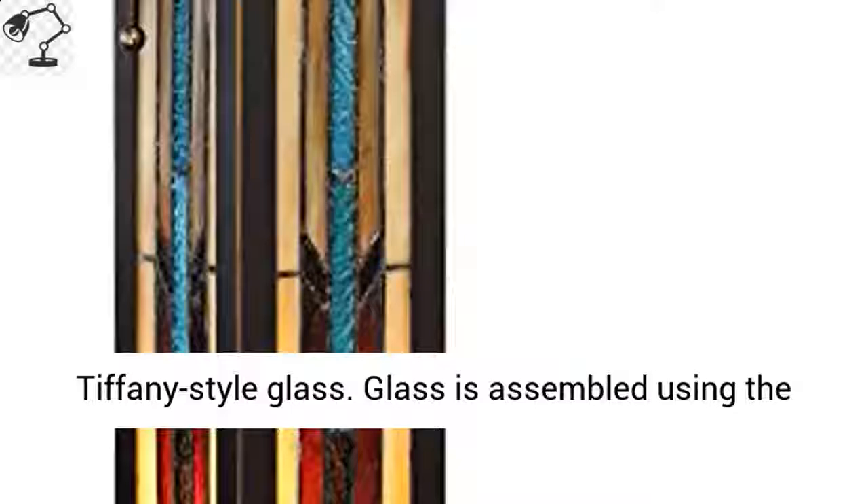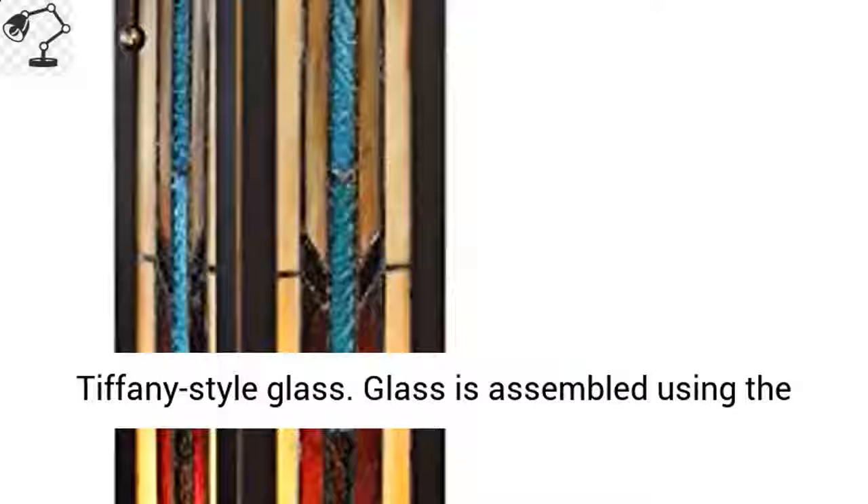Mission-style lamp with over 100 pieces of Tiffany-style glass. Glass is assembled using the traditional copper solder technique. Bronze finish base. Cast resin construction. The design is from Robert Louis Tiffany.